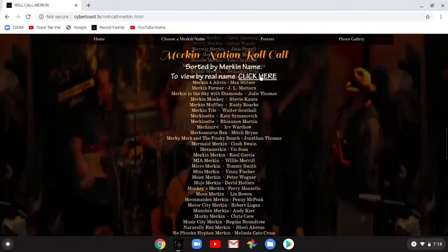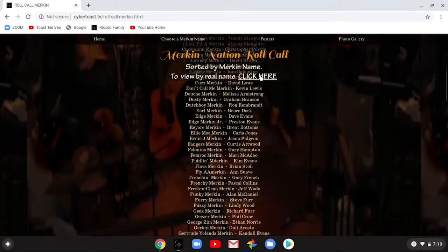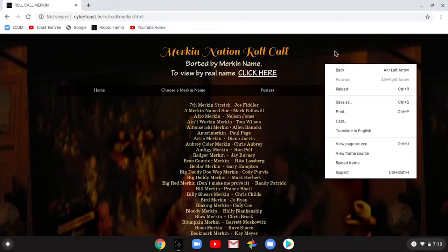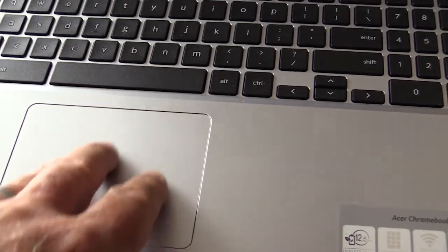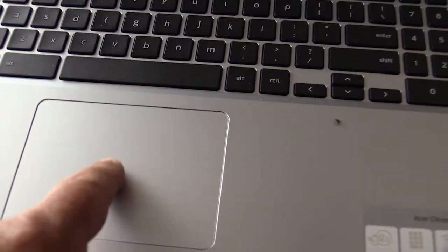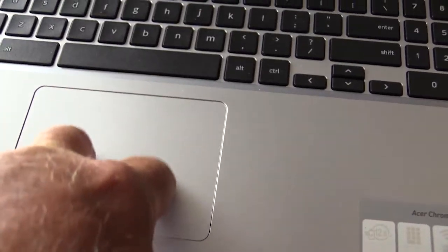With two fingers you can scroll the page — see the page scrolling. So if you use two fingers you can scroll down and scroll up. Also, two fingers right-clicks on the page — see, this gives us the opportunity to save or print or whatever. That is the same as a right click: two fingers pressing on the touchpad. With three fingers you swipe down to go to overview — see, this shows everything, all the apps that we have open. So it's one finger to move the pointer and click, two fingers to scroll or right-click, and three fingers to go to overview.